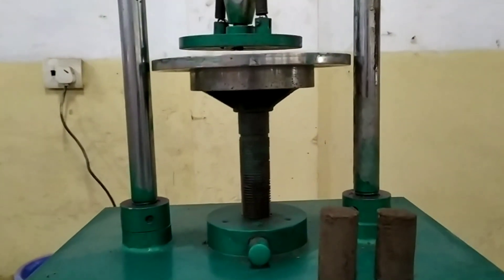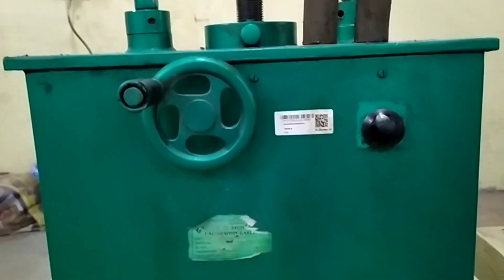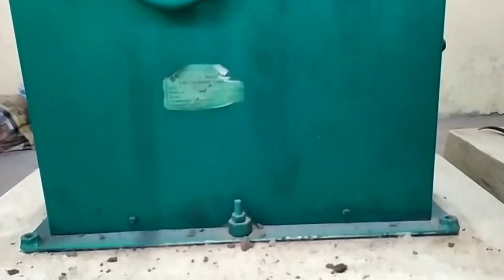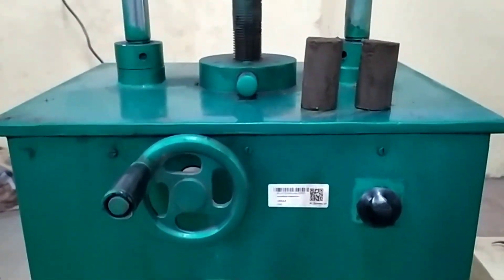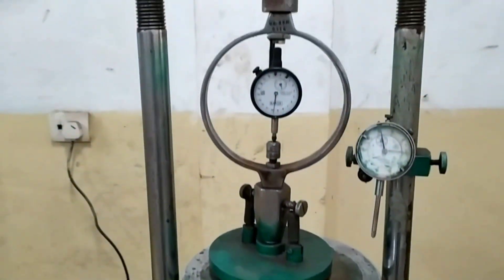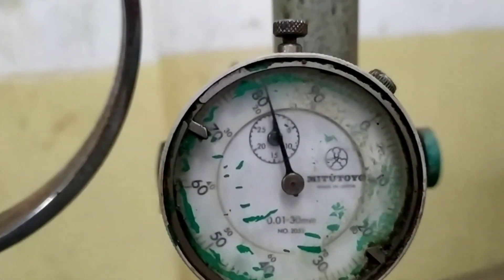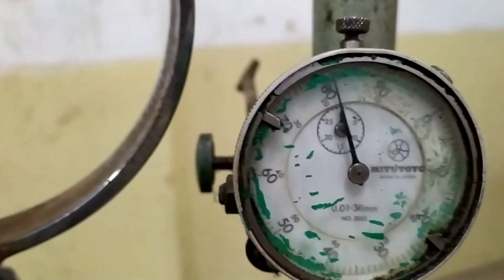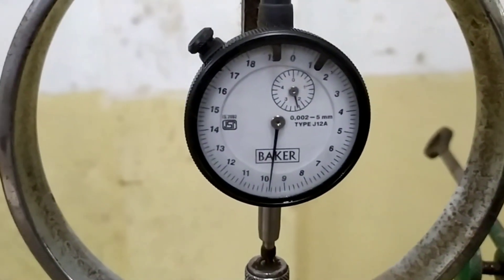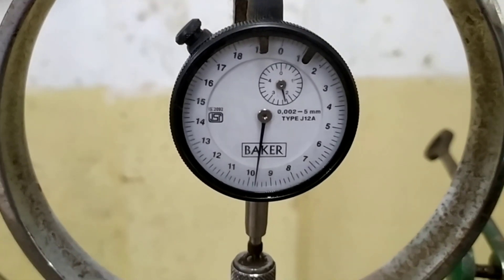Here you can see this apparatus. This is the experimental setup having a loading capacity of two turns with constant rate of movement. The least count of the proving ring is 0.002 mm, and this is the dial gauge which has a least count of 0.01 mm.